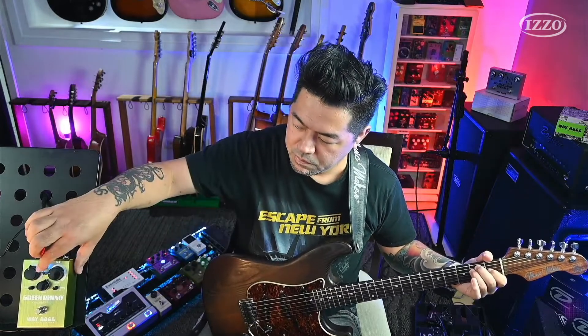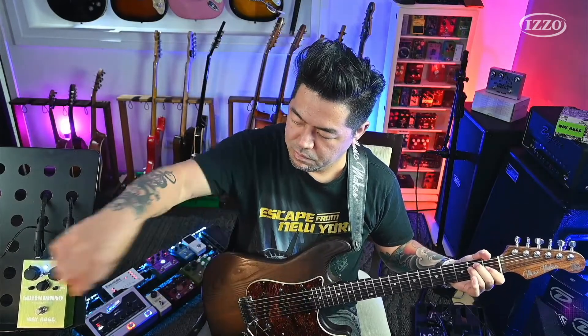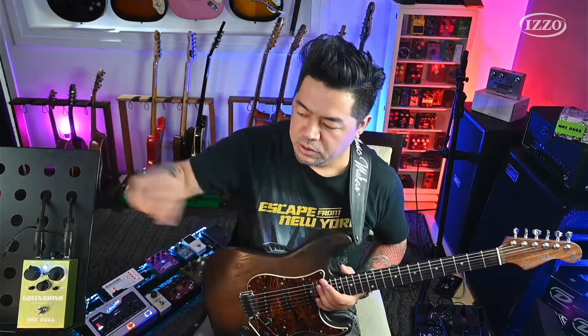O controle de tone funciona tanto com a chave para cima quanto para baixo. Só que para cima, o 500 Hz e o 100 Hz não funcionam. Então, para quem acha que o Tube Screamer tem muito médio, você pode cortar aqui um pouco o 500 Hz.